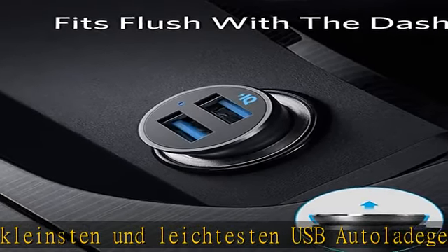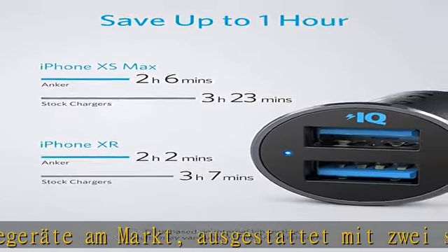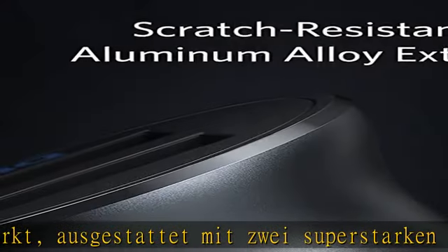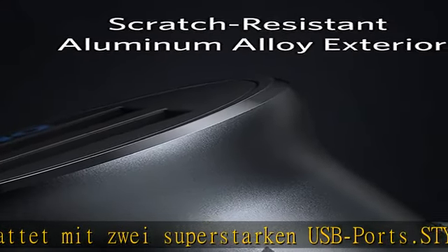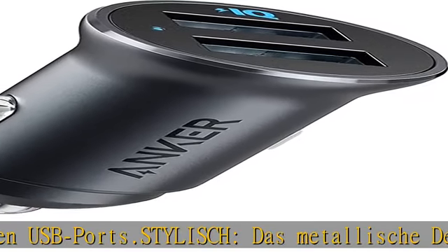Was du bekommst: ein Anker 320 Car Charger, 24W Autoladegerät, auch bekannt als PowerDrive 2 Alloy. Inklusive Bedienungsanleitung, 18 Monate Garantie und immer freundlichem Kundenservice.